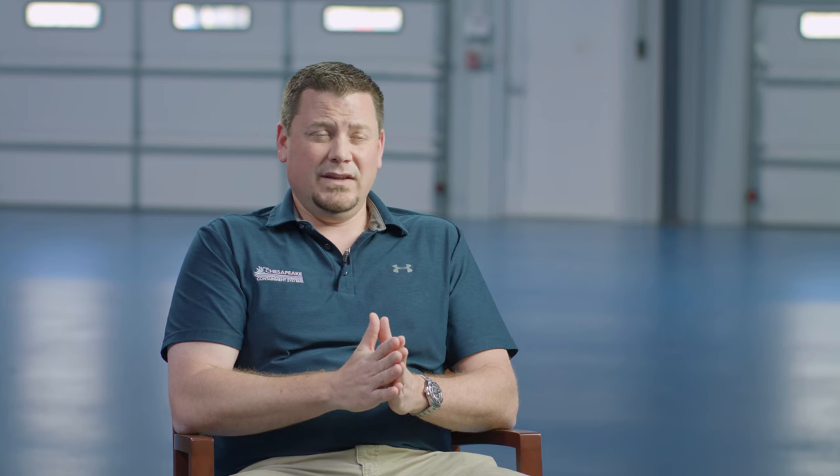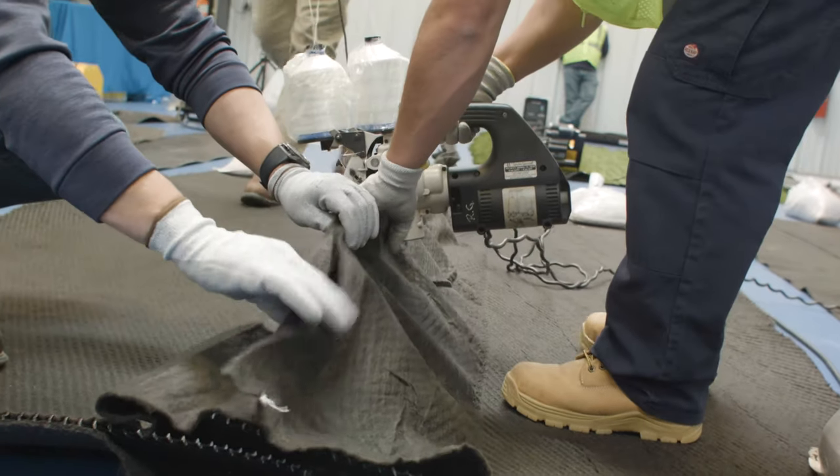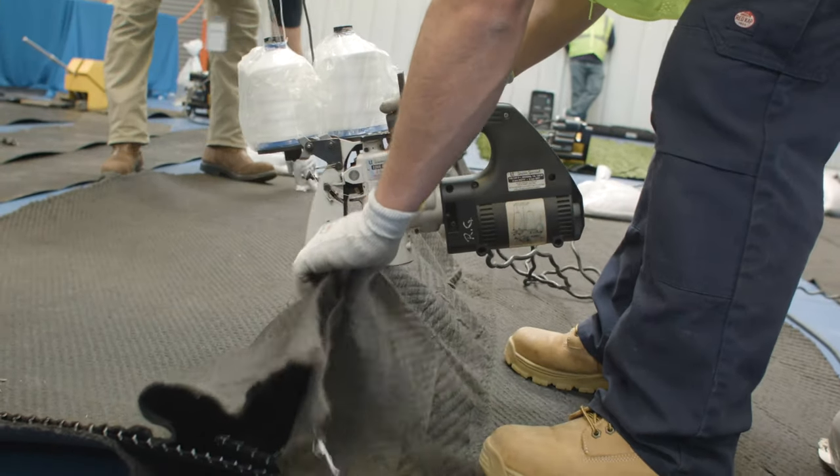Then you have two options for actually sealing the top geotextile. It's not a strength issue, but you want to seal the geotextile to keep foreign particles out of the net. You can do that via sewing — using an industrial sewing machine with a prayer seam, a butterfly seam, or a J seam.